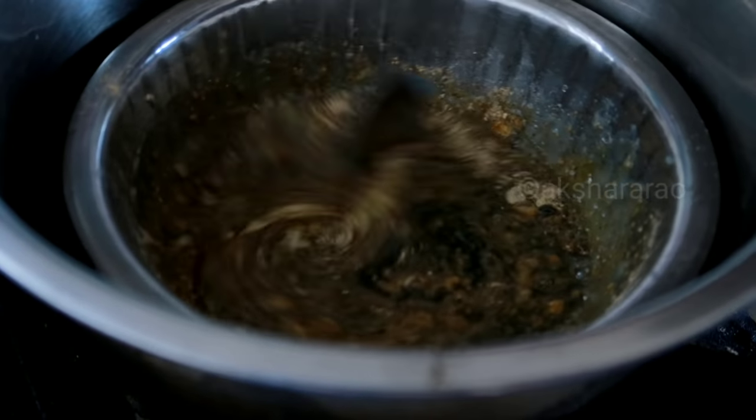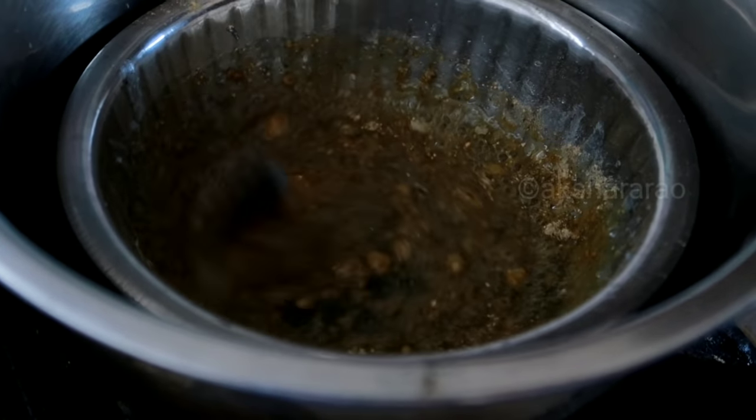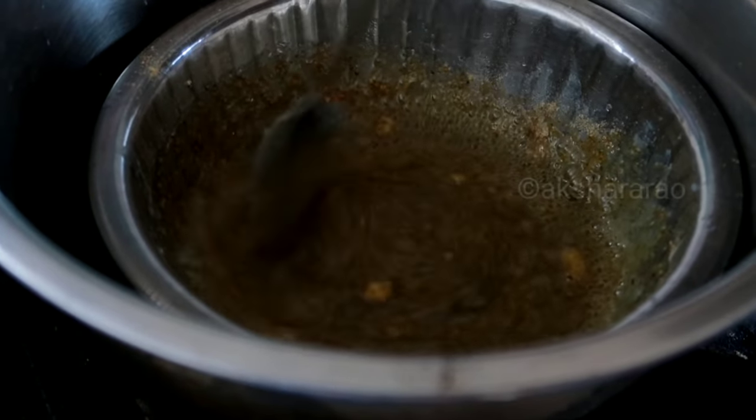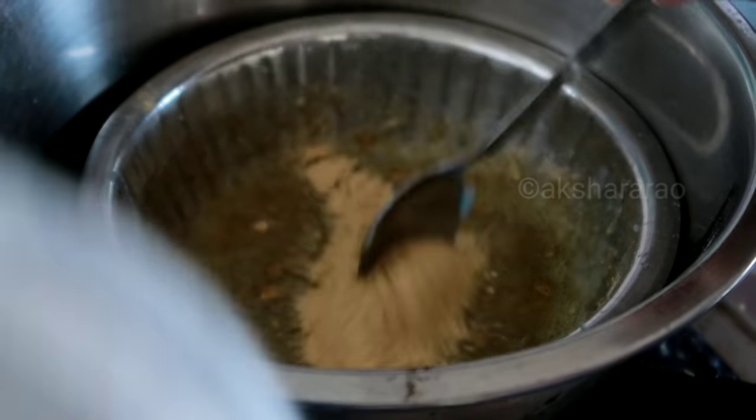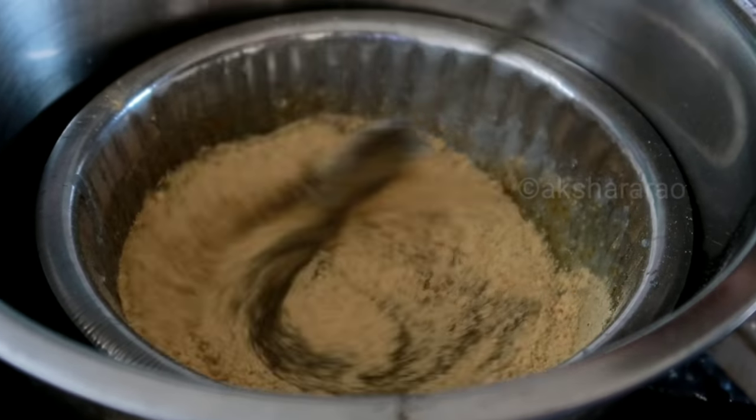If you want to mix it while it still has a little heat, it will be soft. Mix everything together in the bowl and filter the mixture a little bit.